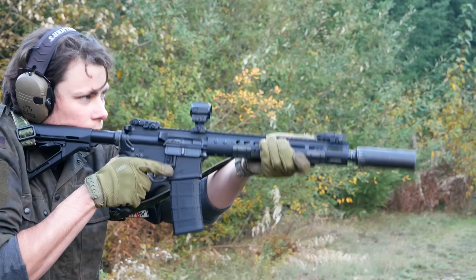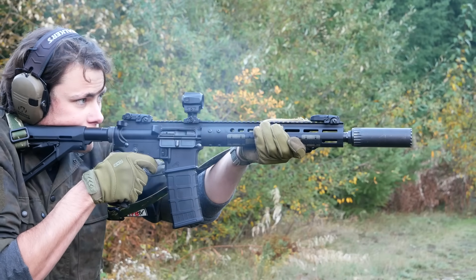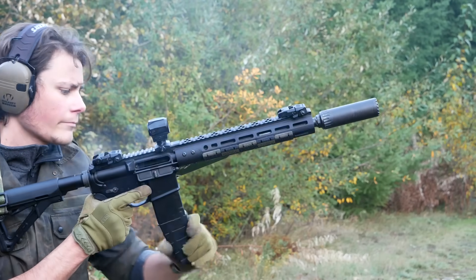Maybe the most intriguing potential application for the SCRS is as a piggyback optic. If you put one of these on an offset or piggyback mount in conjunction with a magnified scope, it would be essentially the same as a 509T or any other pistol optic, but a little bit lower maintenance. Between this and the 509T X2, they both have very similar performance, they're both enclosed, they both have the same mounting footprint, but the SCRS is quite a bit bigger. It's also cheaper.